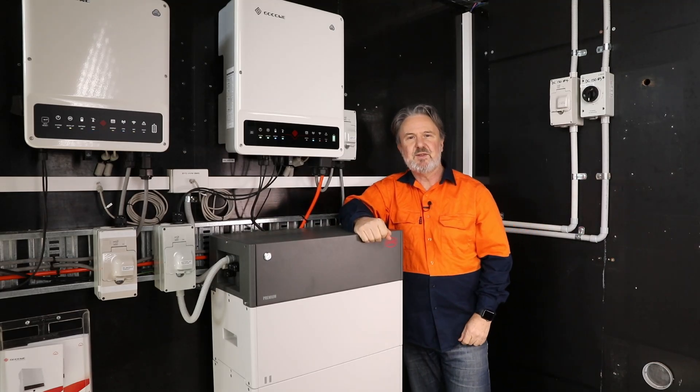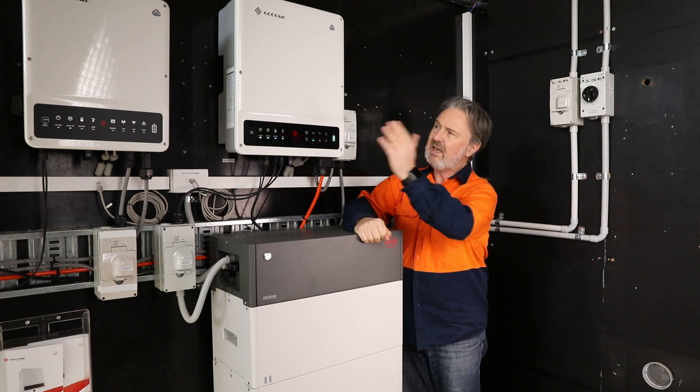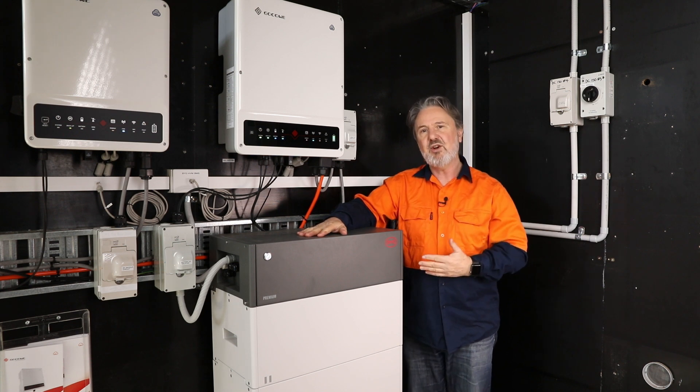G'day, I'm Glen Morris from the Smart and Edgy Lab. Today in the lab we're looking at the new Goodway EH and ET hybrid inverters and the BYD HVM battery. These are an amazing combo.